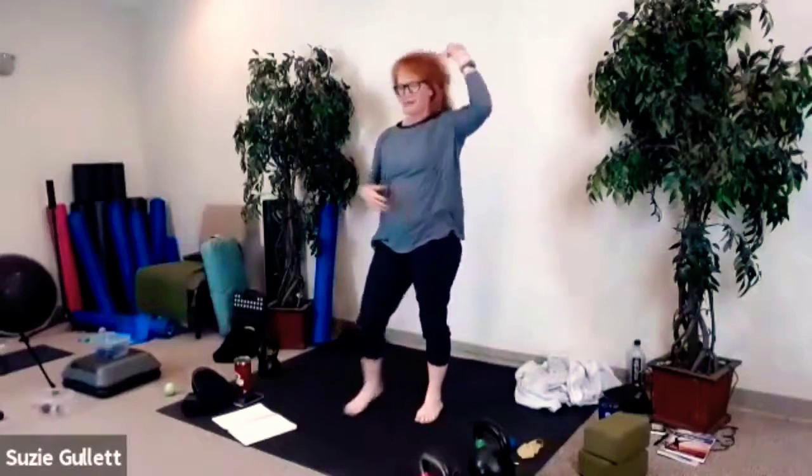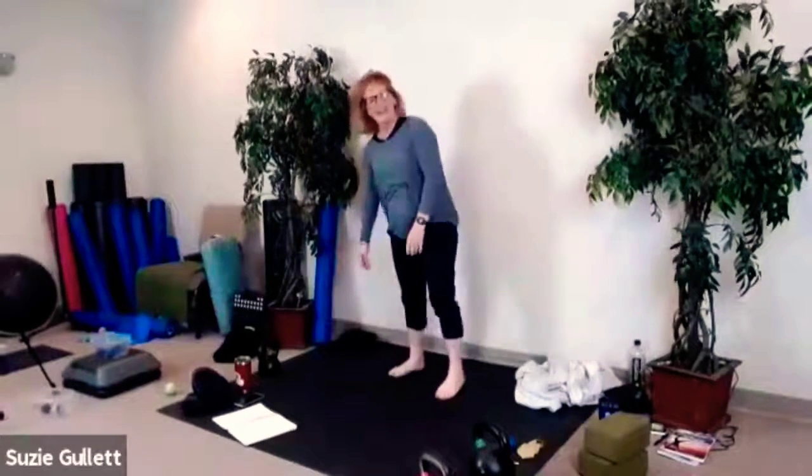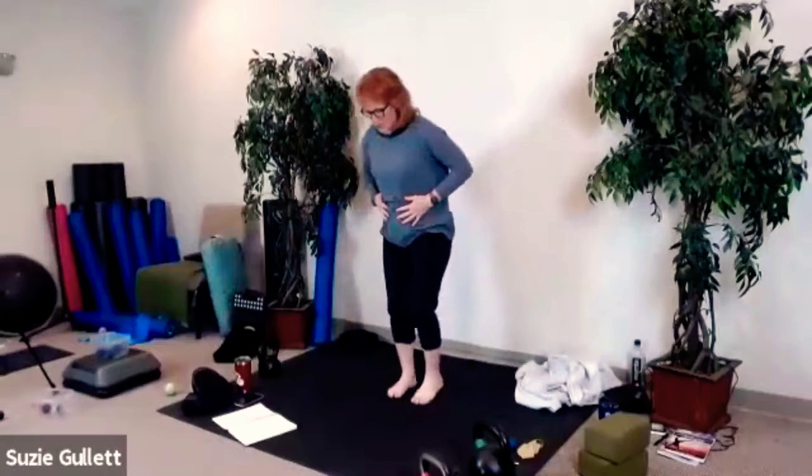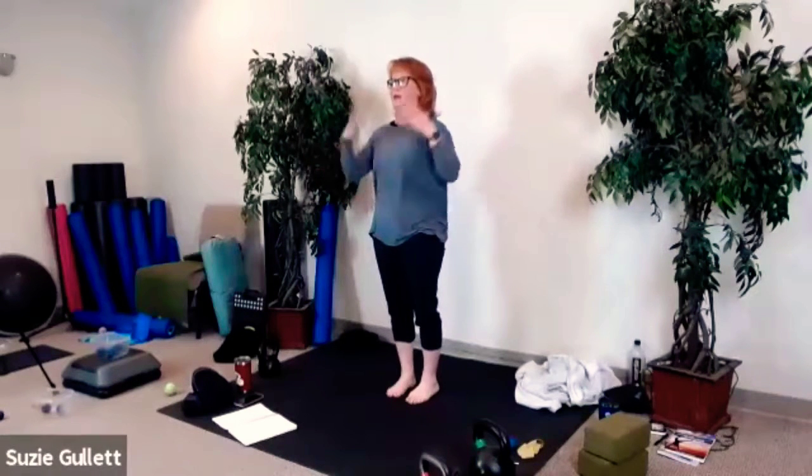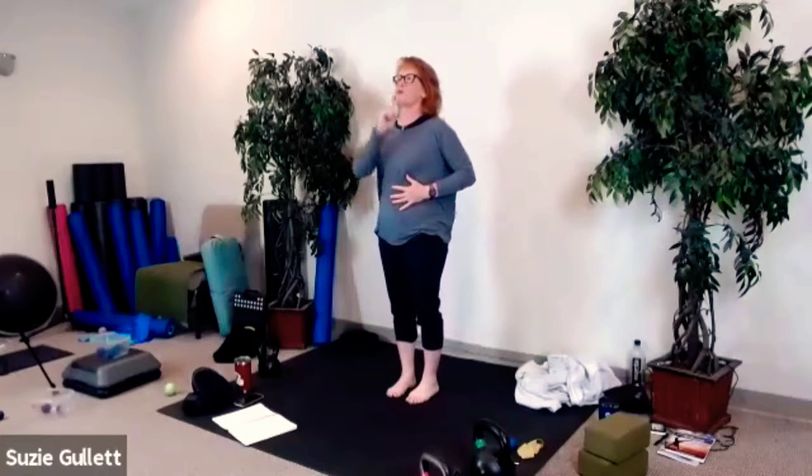Hands on your belly. You can put them on your ribs, on your belly, or hang them by your side, but connecting to the body is most connecting. You can keep your eyes open so you're seeing and feeling what's around you. Have your tongue against the roof of your mouth — right behind the teeth on the hard palate, sucked up to the roof of your mouth as if you're swallowing.